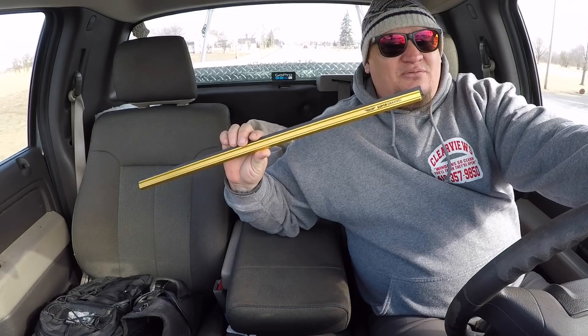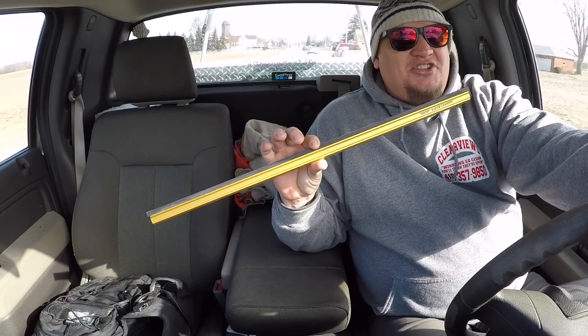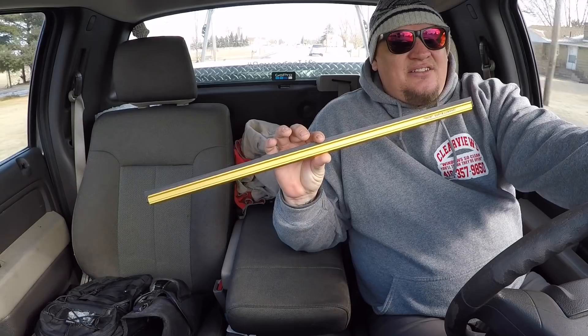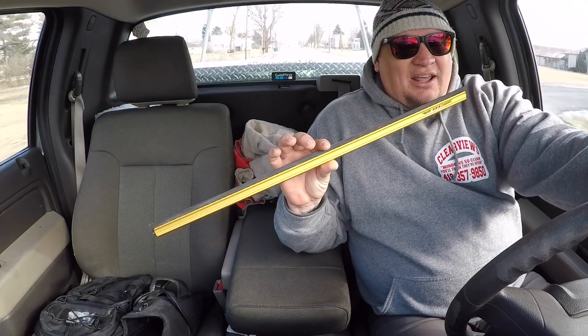And I'm going to try this out. This is an Ettore Super Channel — the 24 inch model. I'm normally a 22, but they don't sell these in 22. They sell them in 18, I think, 18, 24, and 30. I could be wrong about that. There may be another size, there may be a 20.